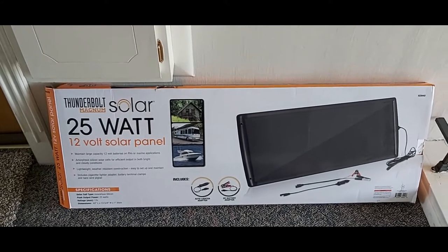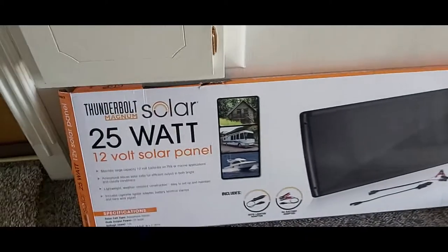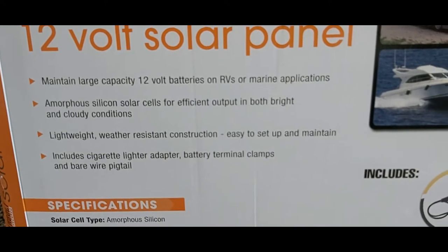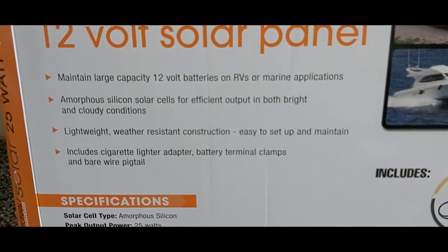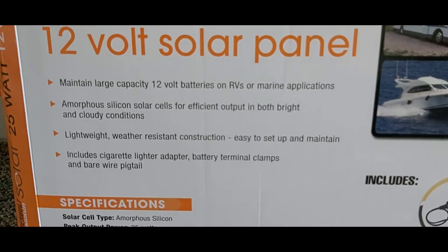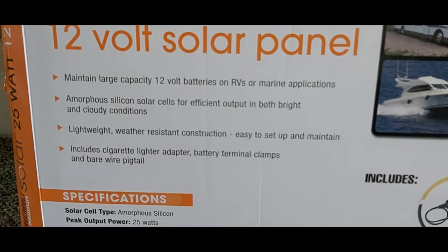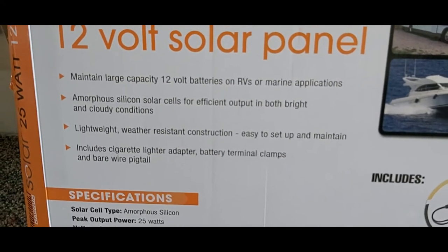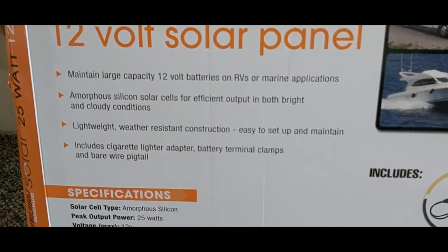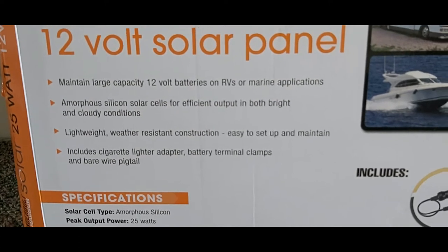This is a nice solar panel. It says it can maintain large-capacity 12-volt batteries on RVs or marine applications, and also your house. These are amorphous silicon solar cells for efficient output in both bright and cloudy conditions — it actually charges even when you're not in direct sunlight, as long as there's daylight outside.